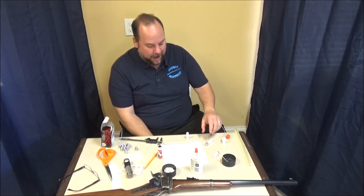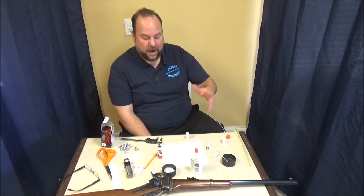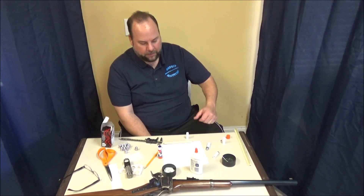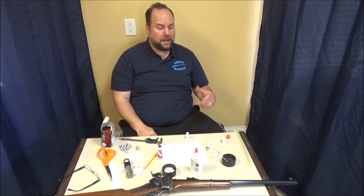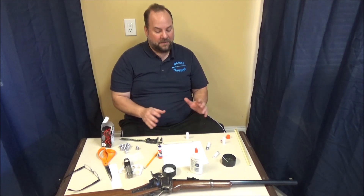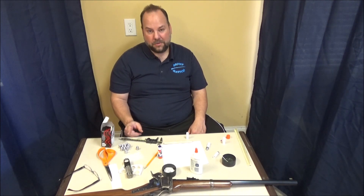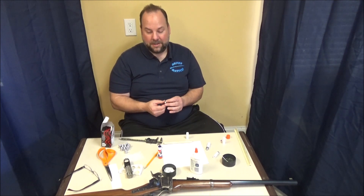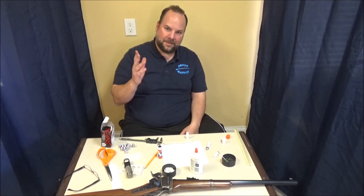That's how you design and figure out the dimensions for combustible cartridges for any bullet you might be using — whether it's a ring tail bullet, Christmas tree type bullet, or one of these new heeled-type bullets from Eras Gone bullet molds. Hopefully you found this useful. Subscribe below, and we're going to have follow-on videos once I get my punch — we'll do an actual load workup, make fully charged functional cartridges, and figure out which charge gives the best group with this new bullet. I'm really excited about this bullet; it's a double-cavity mold that really cranks out the bullets. Thanks a lot, we'll see you next time.